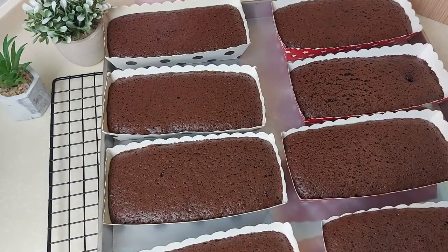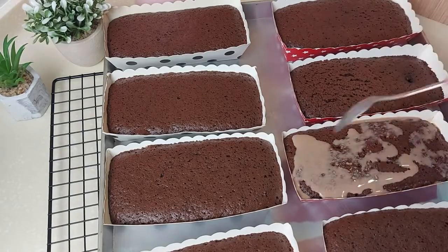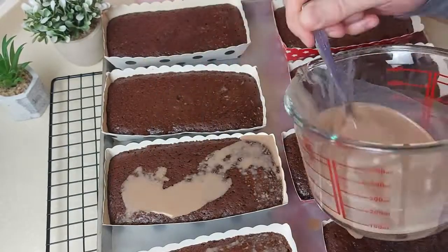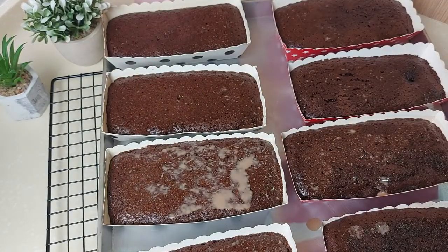The cake is out of the oven. While it's still hot, I'll drizzle some milk chocolate over it to keep it nice and moist, then leave it to cool down before adding the toppings.